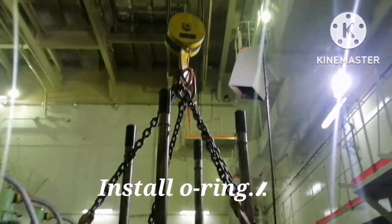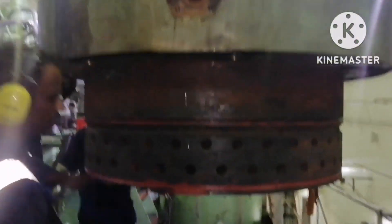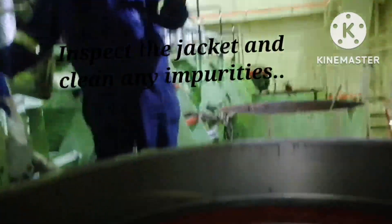The main engine cylinder head jacket. Once you remove the jacket, you have to ensure the area is completely clean. After cleaning, remove all the rust and everything properly.